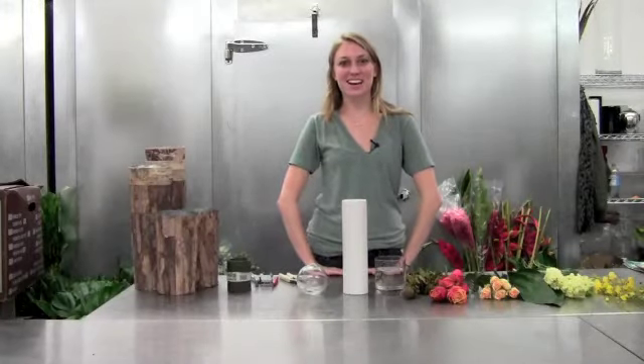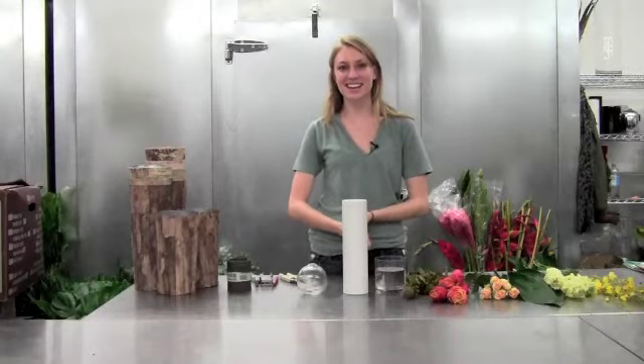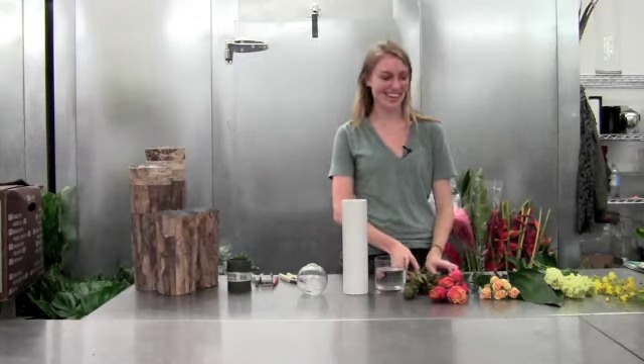Welcome back to this week's Arrange Your Own. I hope you guys are excited for Thanksgiving — we certainly are here. We have a wonderful cornucopia, a variety of flowers this week.